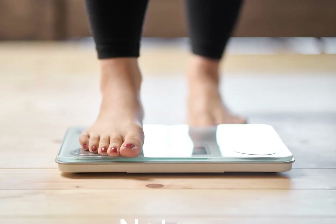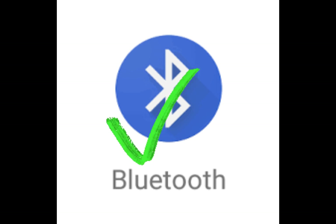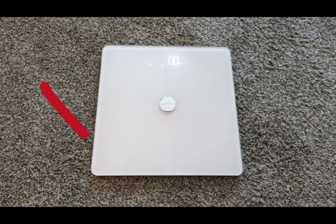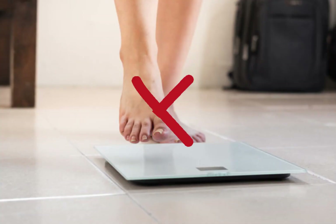Note: Always use the scale on a flat hard floor surface. Allow the app to access your Bluetooth. Do not wear shoes or socks when you weigh in. Do not use the scale on a carpet or soft surface. Do not step down from the scale until you see the final measurement.